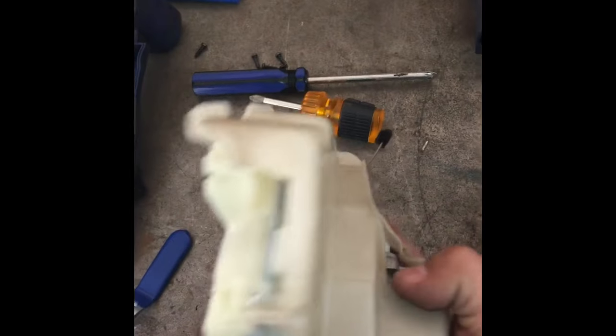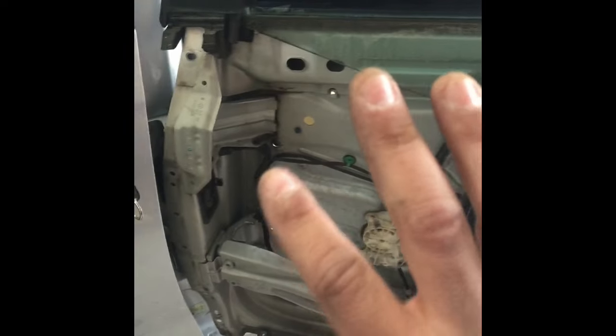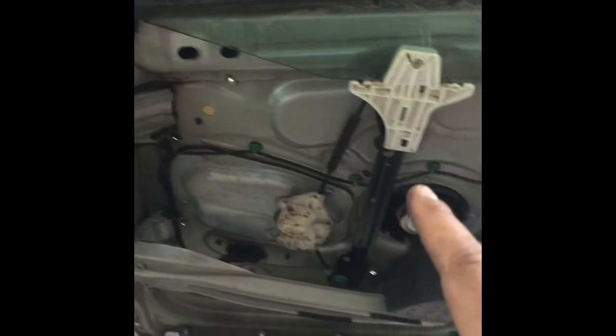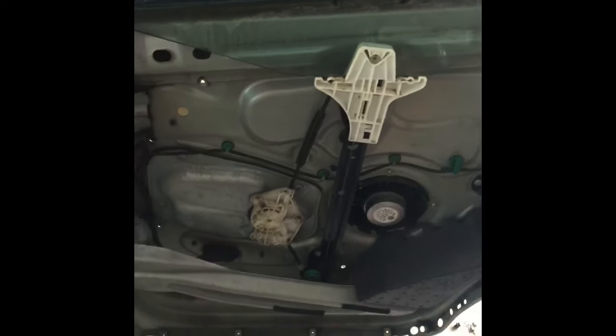All right, the new part is ready to go in. I'm gonna be installing it. Just put this hook back on the other hook. Once everything's bolted on, connect it up. Be really careful when putting in the skin — put in a couple of bolts to hold it in place before you do all the rest. Be careful not to scratch it up, and then just follow everything in reverse order. And there you go.